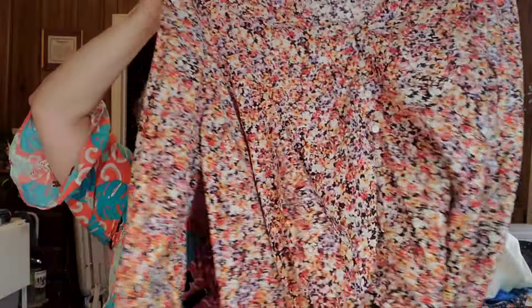I grabbed two shirts. This one is New Directions from Belk — look how pretty, I love flowy lightweight stuff. And this one's Old Navy — look how cute for going into fall. Both were three dollars at Yoke Fellow.